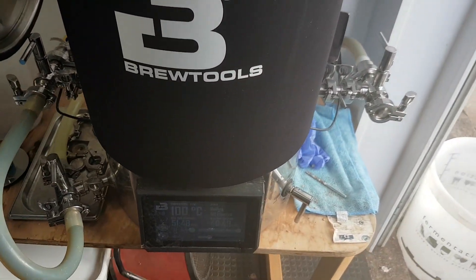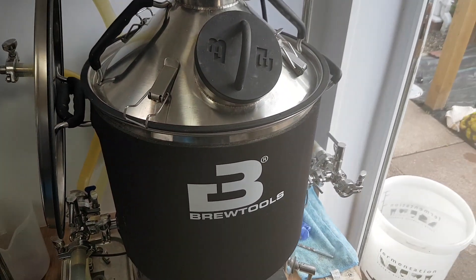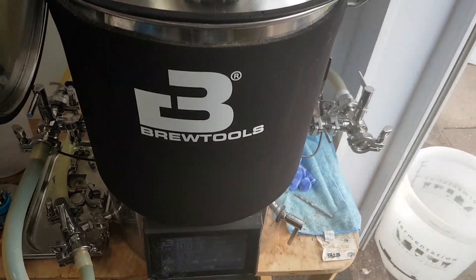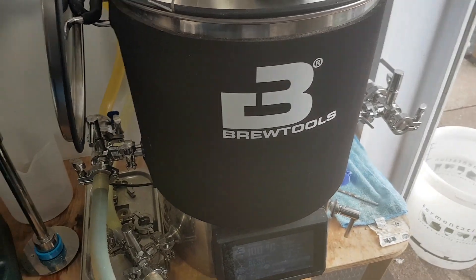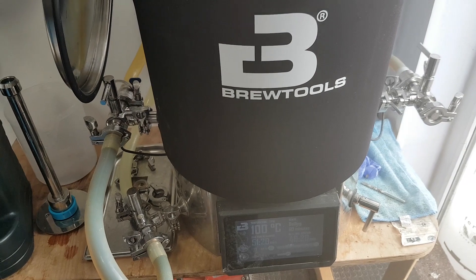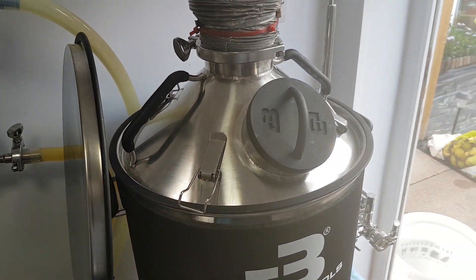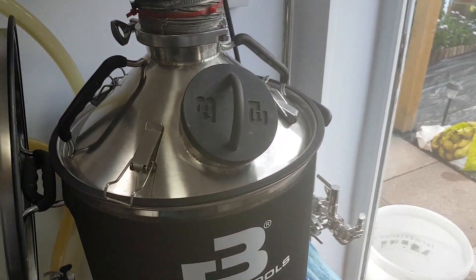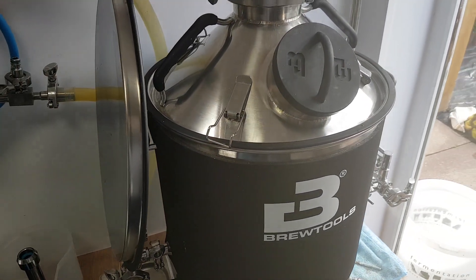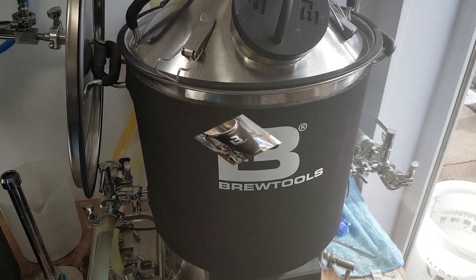Brewers, back again — eight minutes into the boil. Put the 60-minute additions in. I've got a 10-minute addition of Irish moss and yeast nutrient going in, and 50 grams of Brambling Cross going in at five minutes. Give it a little whirlpool at the end for 15-20 minutes and then we'll get it in the keg. Real easy day today — wort's looking really good, really chocolatey and smells nice as well. Everything going smooth, cheers.